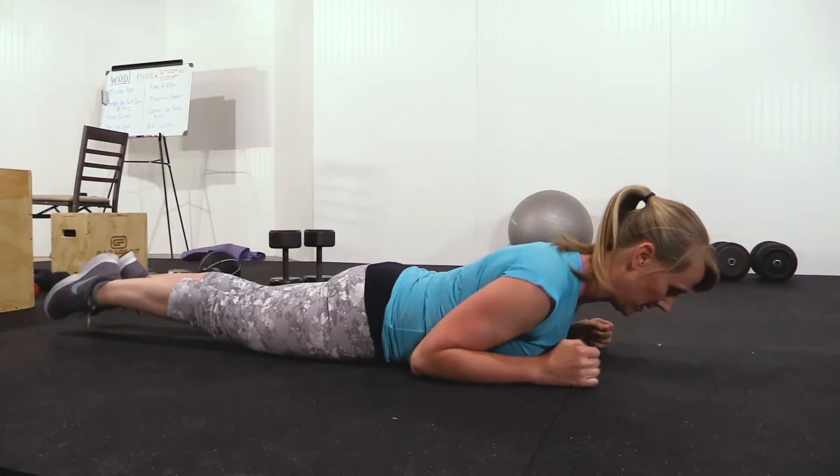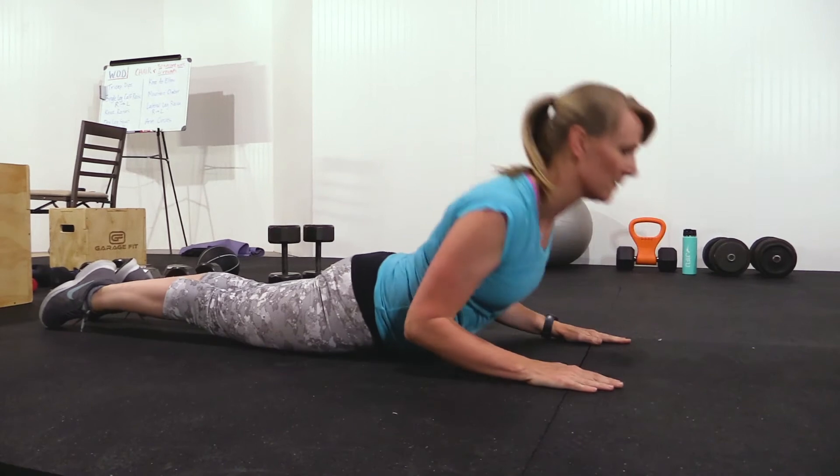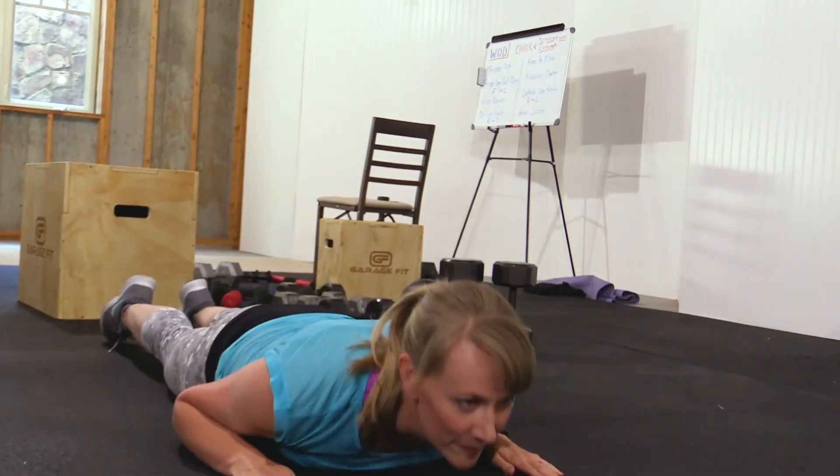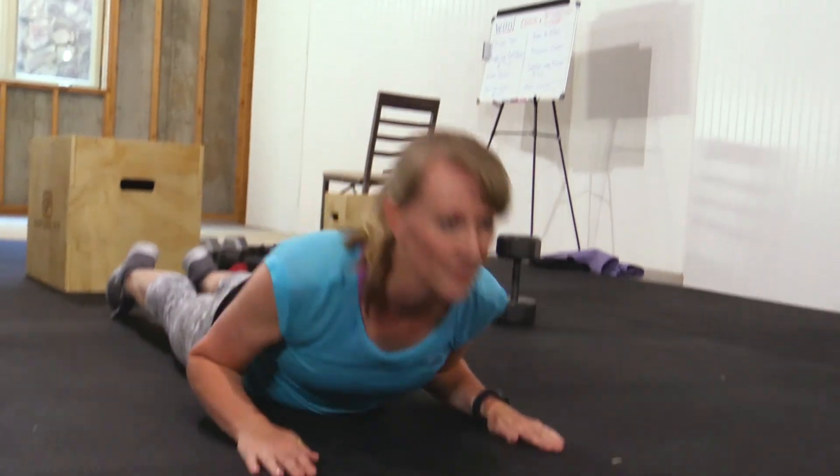With the back raise, we're going to be on our stomachs and we're going to be lifting just the top portion of our back. Make sure that your arms are tucked into your side and lift with all the back muscles you can.